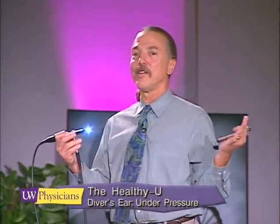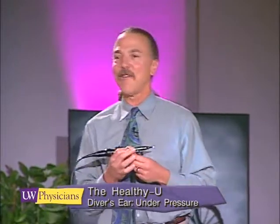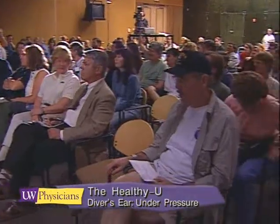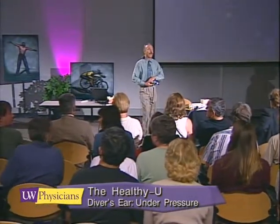Now I'd like to get some more real-time cases. Any other divers in here who would like to take a look at their ears? Please come up one at a time. This is an interesting part of the program because you never know what you're going to get.